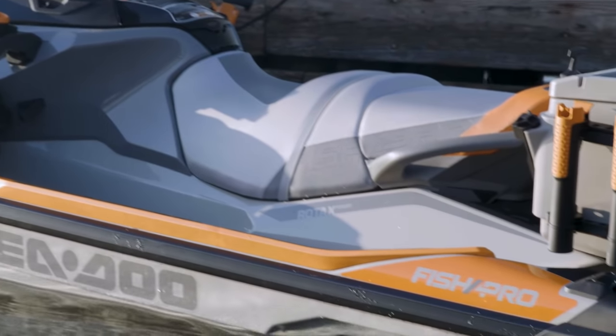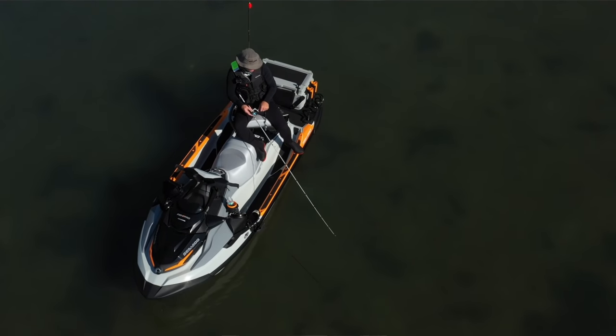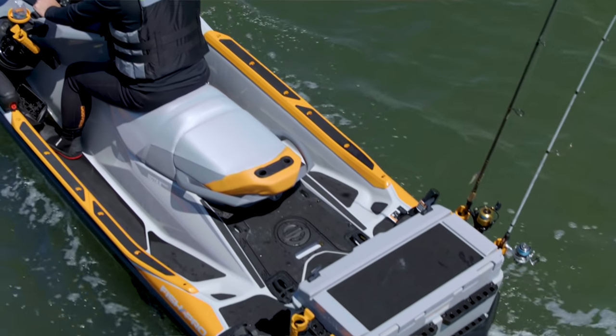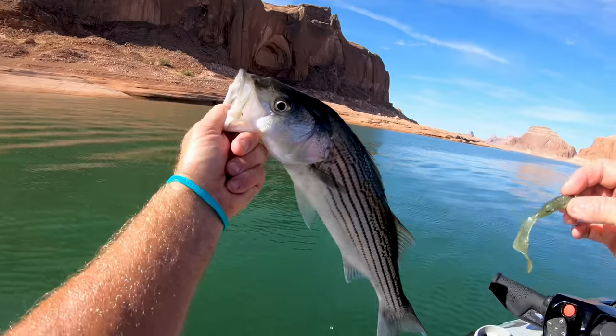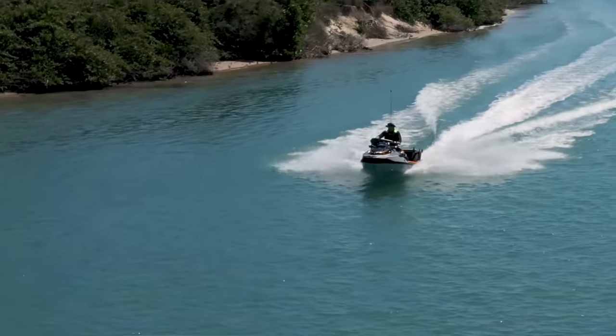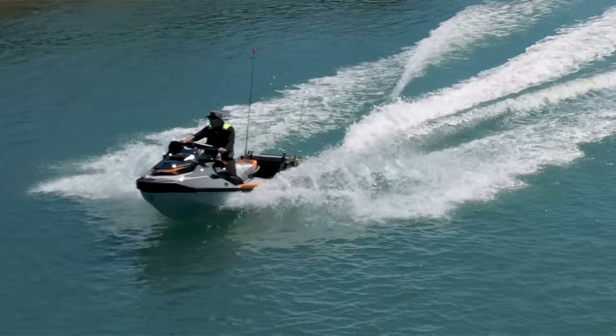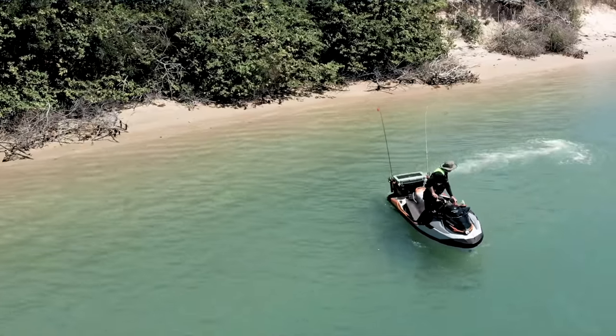This new Sea-Doo is a dream come true for me. The FishPro Trophy has some new innovations that will provide an all-around better fishing experience. I fish on Lake Powell, and I'm chasing trophy fish like stripers, smallmouth bass, walleye, and crappie. I cover a lot of miles, and nearly all my fishing is spot casting in coves and jigging around rock structure.